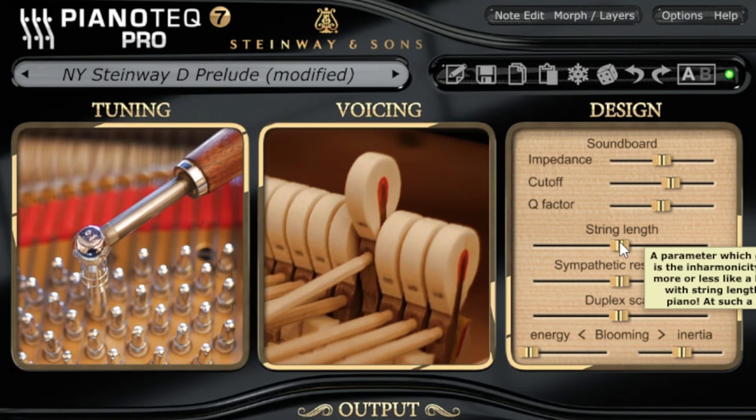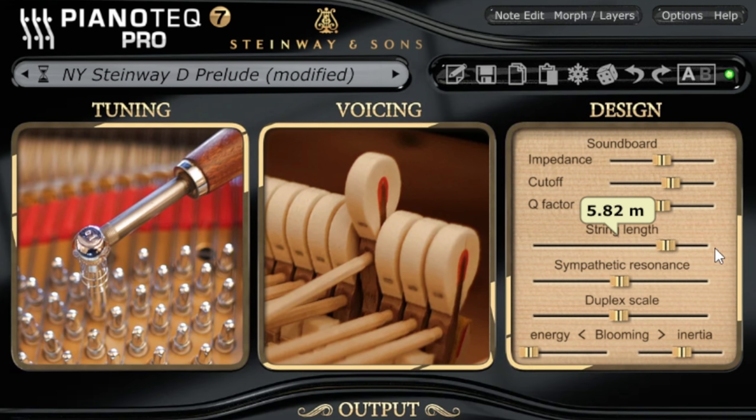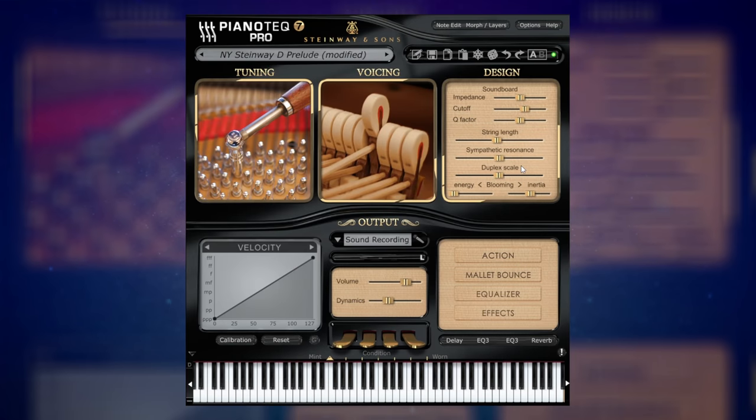Moving down from there, some more obvious things like String Length are there, which has a massive impact on the character of the instrument. There's also Sympathetic Resonance, which is really about the interactions between lots of parts of an instrument — particularly when you're playing many notes at the same time and the way they resonate with each other and the different parts of the piano. And then down at the bottom we have even more controls: things like the Duplex Scale and Blooming down here, which — if I'm honest with you — I could read from the manual what they actually are but I don't technically understand them. But again, they just change the character of the instrument enormously.